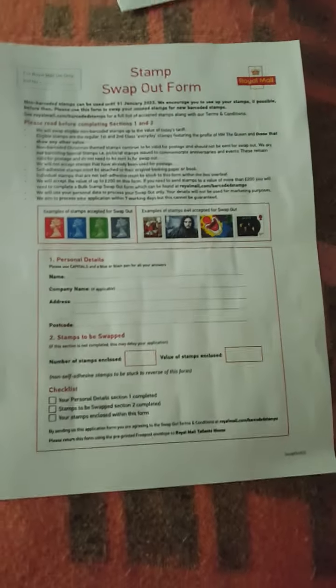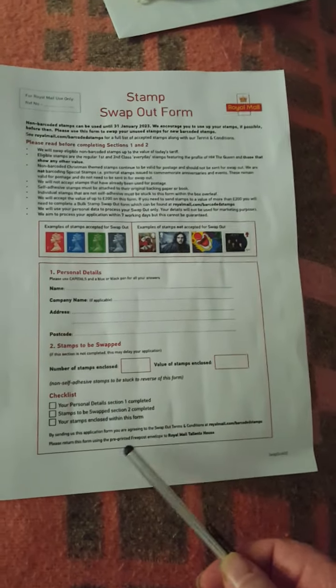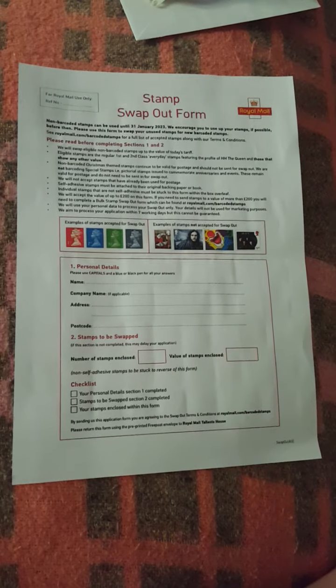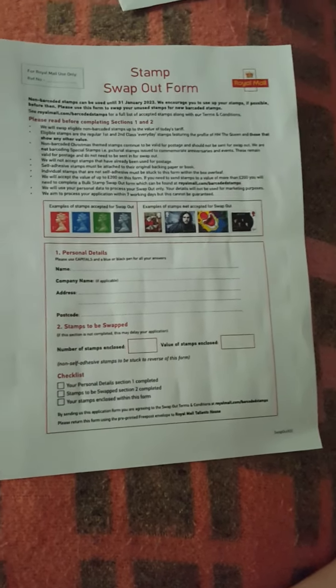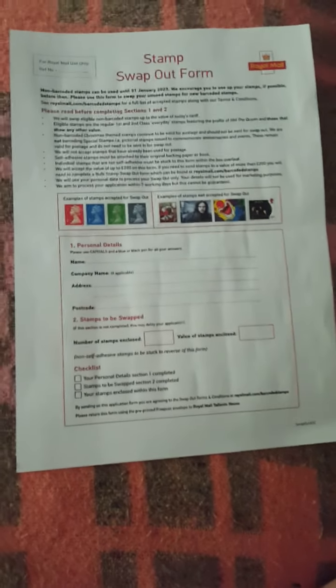I prefer sending them loose rather than stuck to the form, because if they're stuck to the form you can't say things have gone missing or claim falsification. I know it would be extremely hard either way, since you're only getting 90 stamps to a form, whereas with the over-200 you can just bag them up.